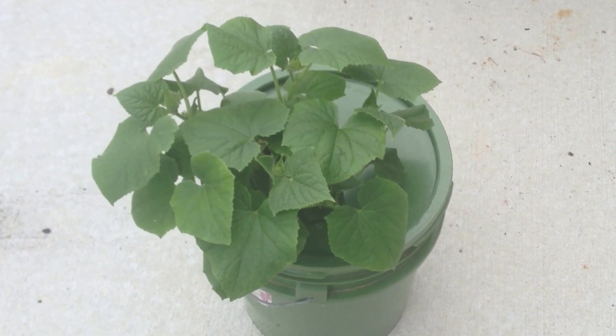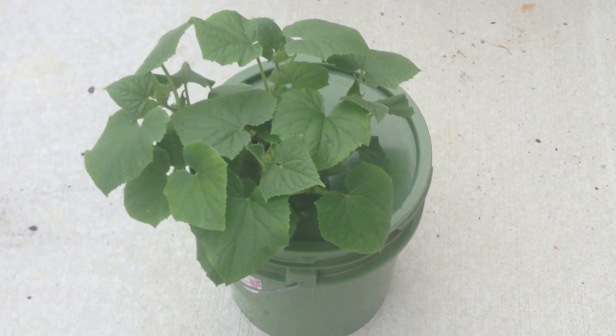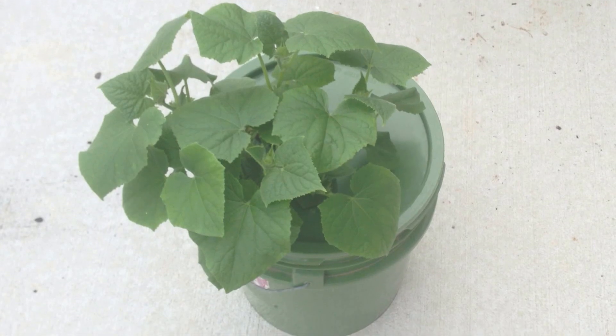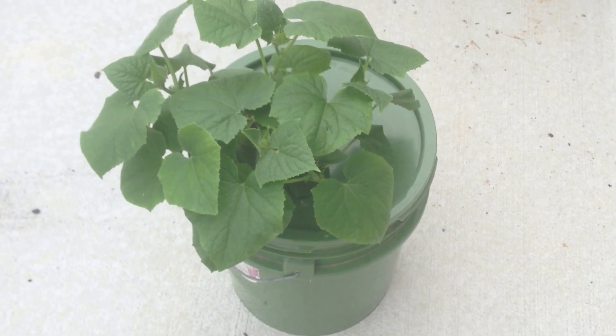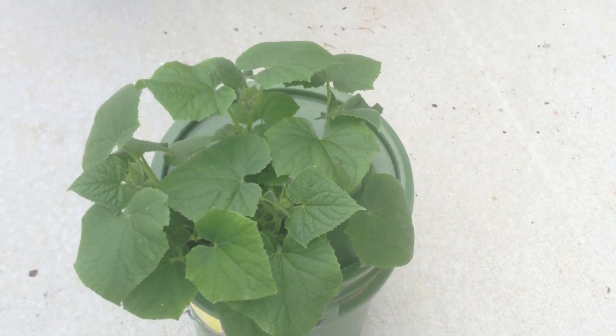What I showed with the last update was setting the plant into the net pot, covering it with the hydroton, and then sticking it in the solution. In the last 10, 11 days, this plant has almost tripled in size.